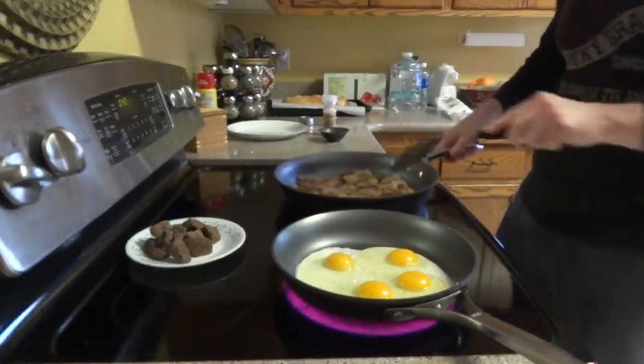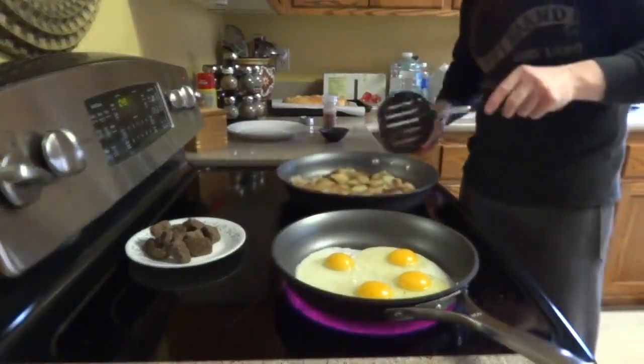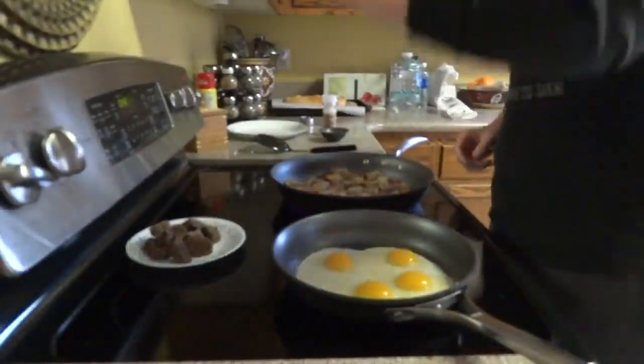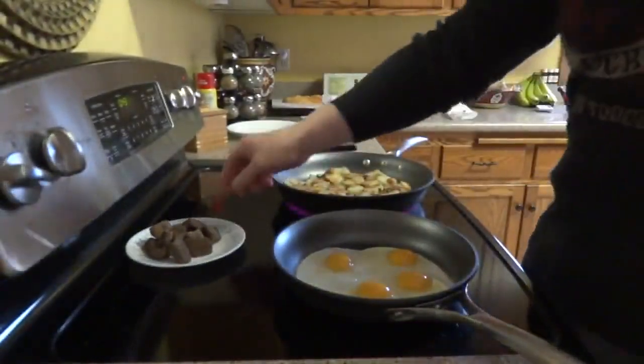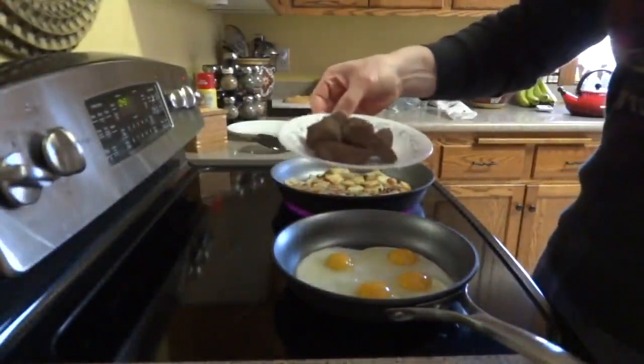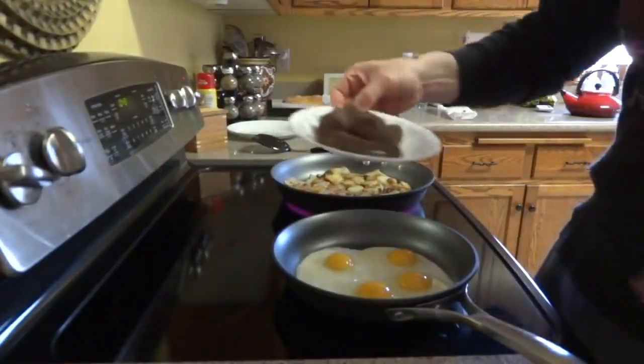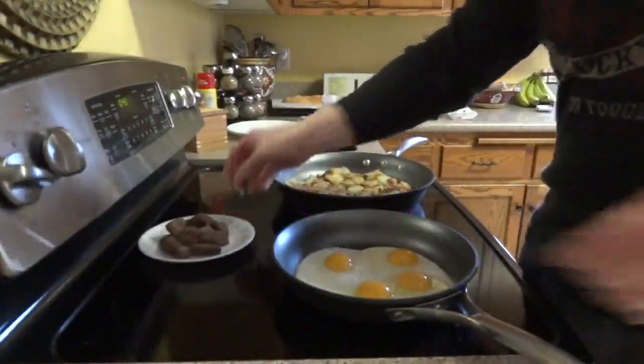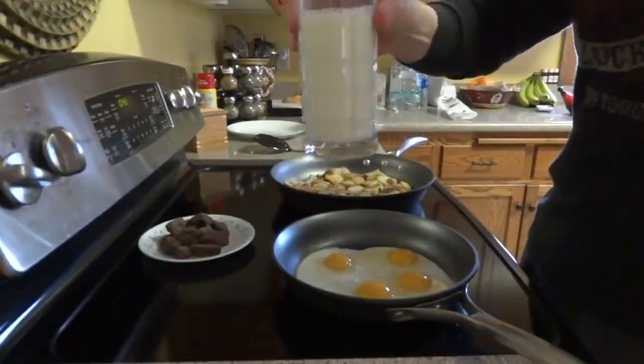I've got potatoes here — about a pound of potatoes. I'm not going to eat them all; I'm probably going to go with half of these. I've got four eggs with the yolks, and I have some beef left over from the stew that I made yesterday. That's four ounces of beef, and I have a cup and a half of milk.